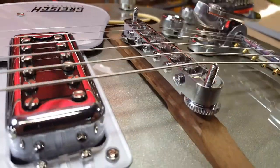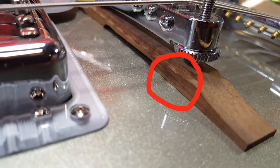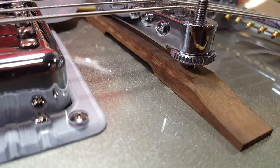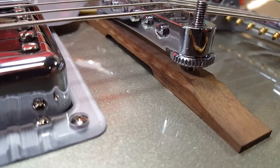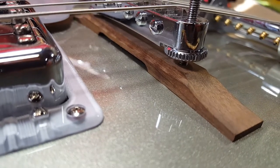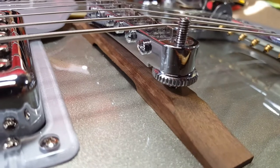The problem I run into is as you can see here at the base of the bridge foot there's a little lump in the paint and that is where the bridge was threaded into the body.